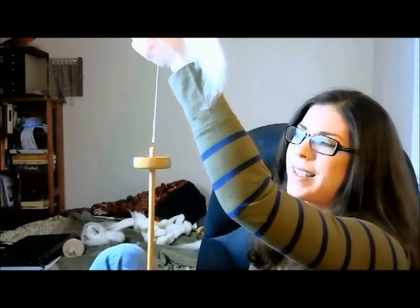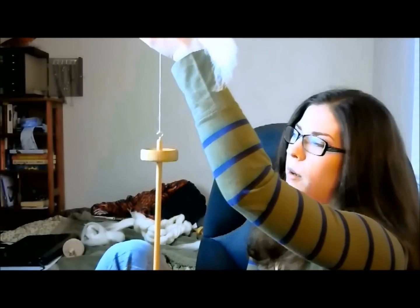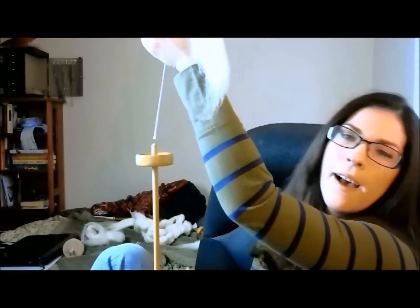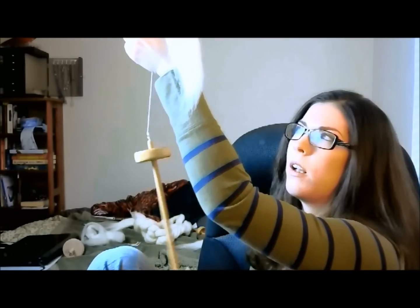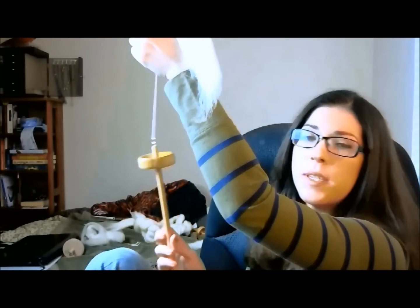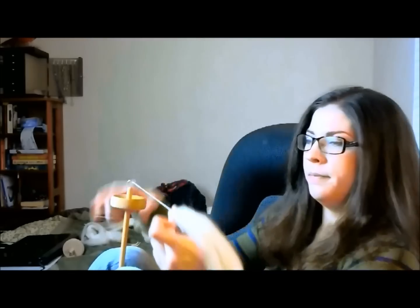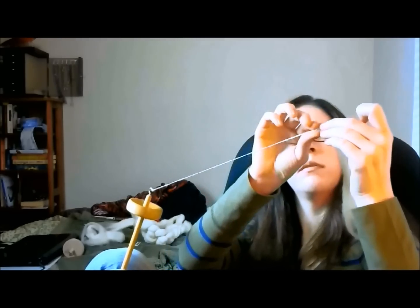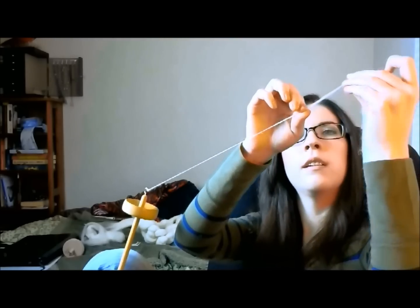Pick a direction that's most comfortable for you. I picked counterclockwise — when I use my wheel it's clockwise, but for some reason with a drop spindle counterclockwise just feels comfortable. So I'm going to spin it counterclockwise until it stops and sort of comes back on itself. Then I park it: pinch, draft, let go — pinch, draft, let go — pinch, draft, let go.